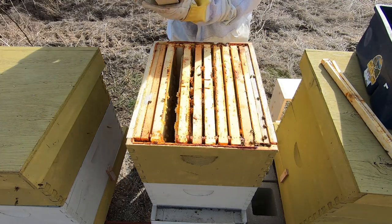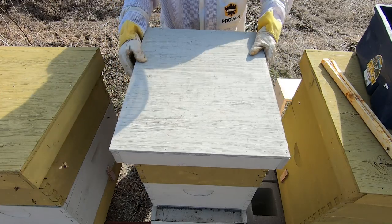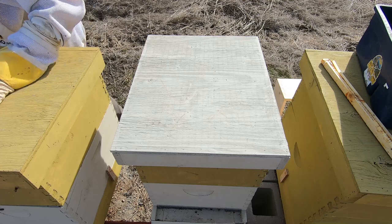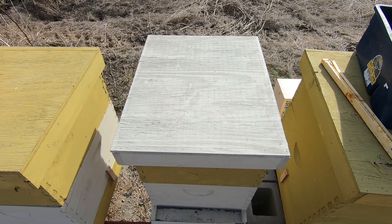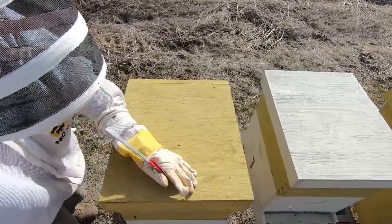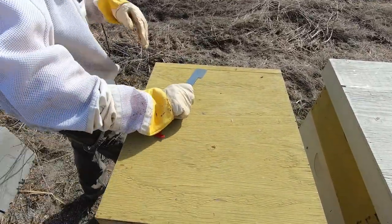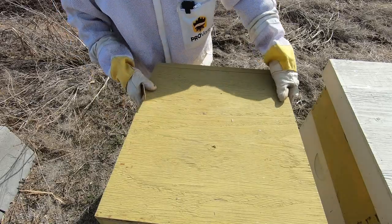No feed for number seven — it is a feeder now. Let's see what's going on with number eight because I've got a lot of bees out here. The post-mortem on seven is going to be interesting, that's for sure.